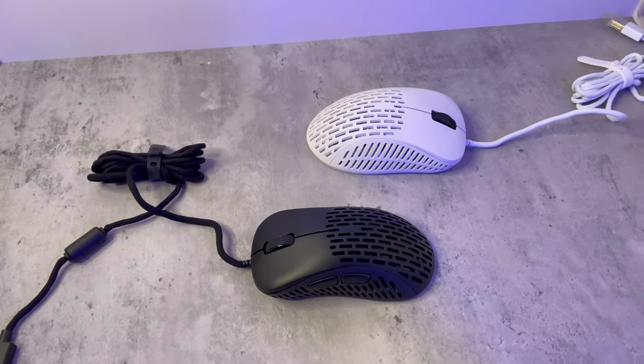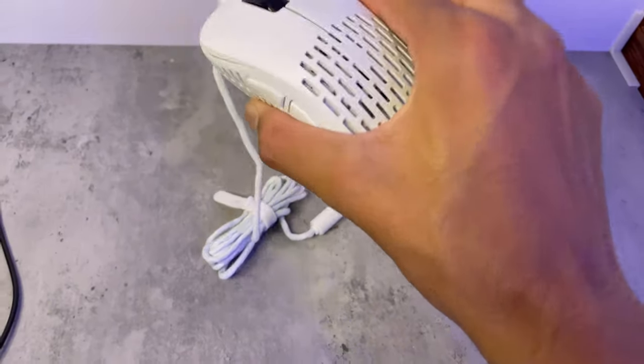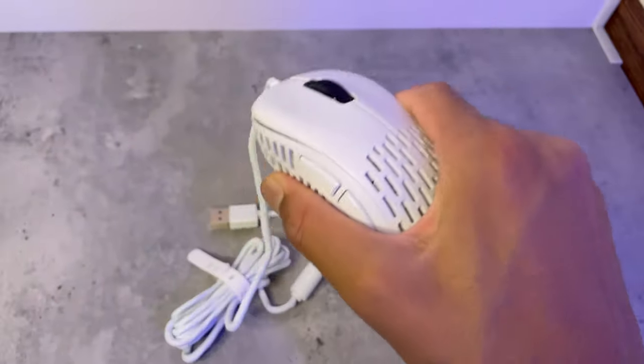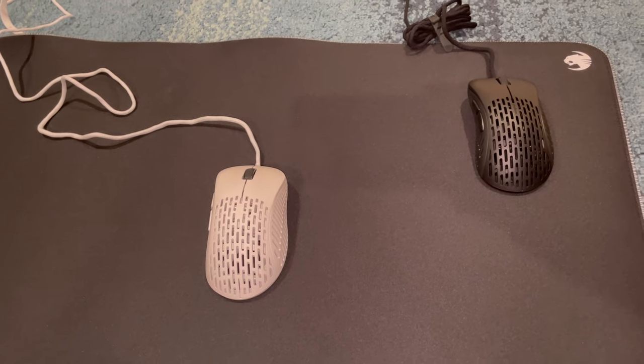This mouse has some sort of US military drop test certification, so hopefully it won't break. As you can see, I'm squeezing the mouse with all my might — there's no bending, no creaking. With everything I've got, I'm squeezing it, and still no bending and no creaking, which is a good sign.